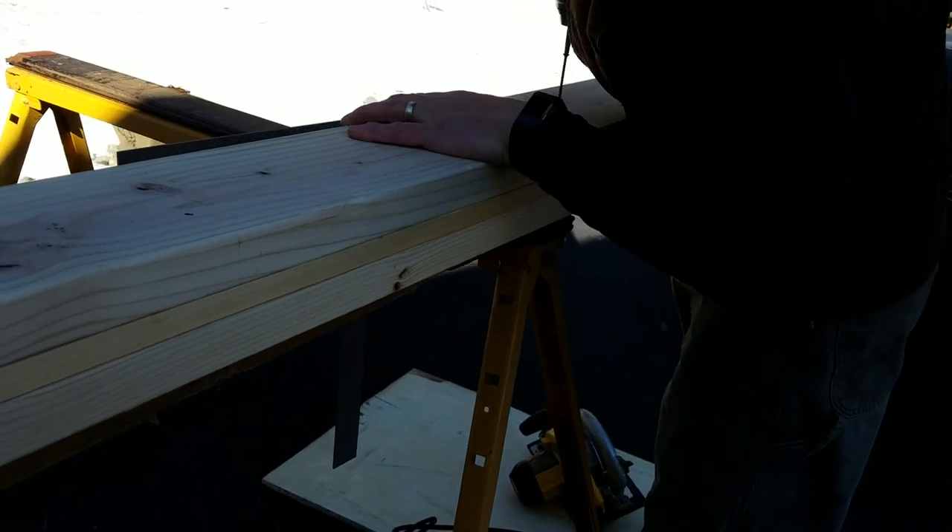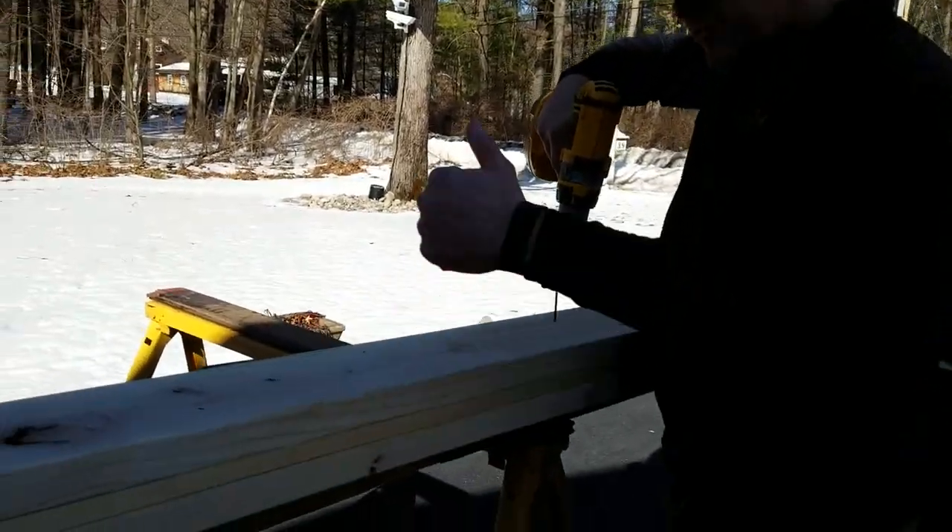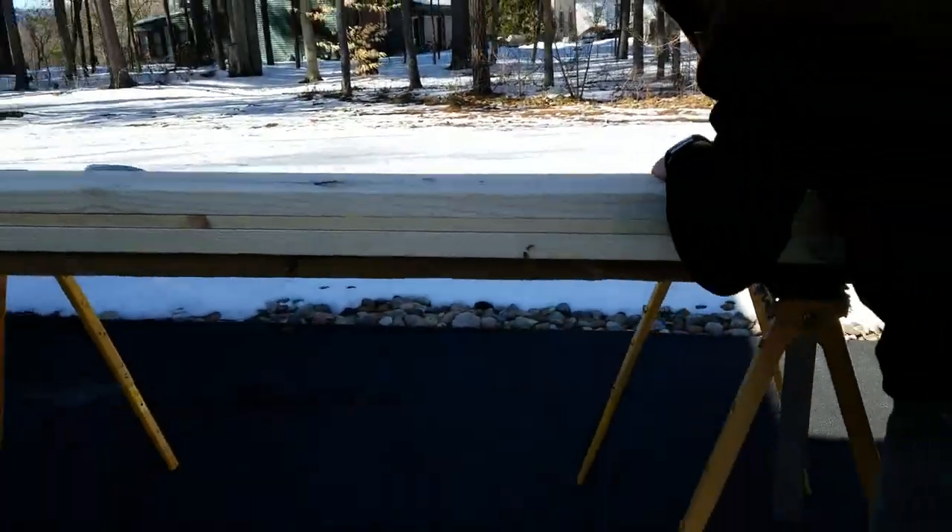Once I do this first side and I get the top crown flush, I'm going to flip it and throw some screws in the other side.